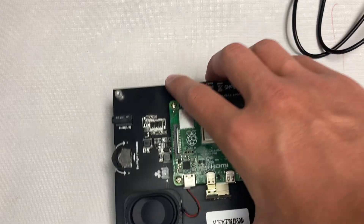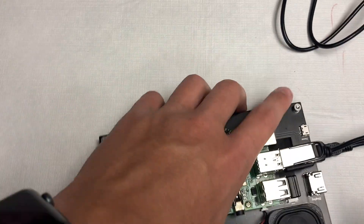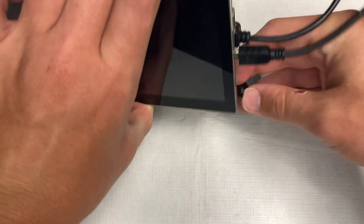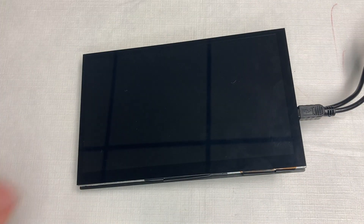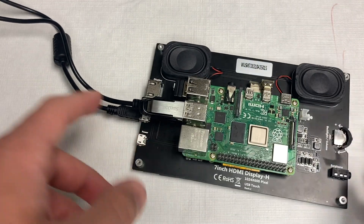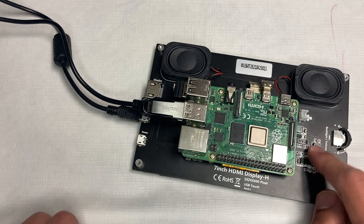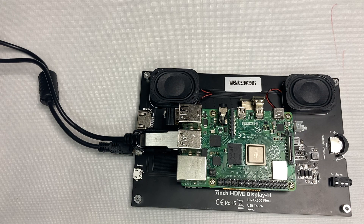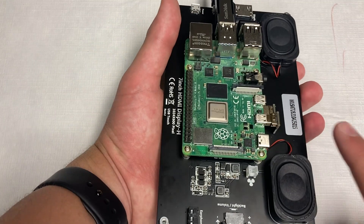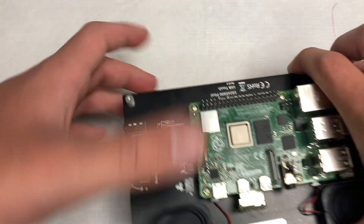It comes with these little stands that let the screen sit upright — they just slide on and prop it up nicely, which is cool if you want to mount this on your desk next to your laptop with the Raspberry Pi connected. To turn it on, you do need external power since there's no battery. However, you only need one cable because the screen gets its power from the Raspberry Pi.